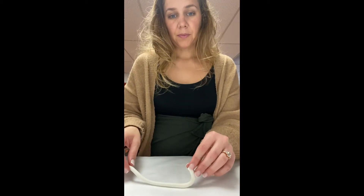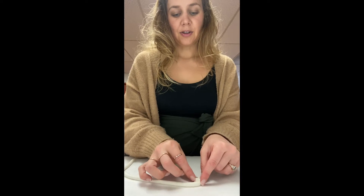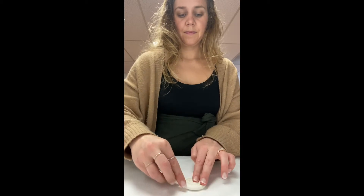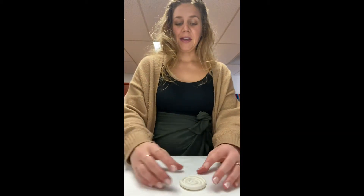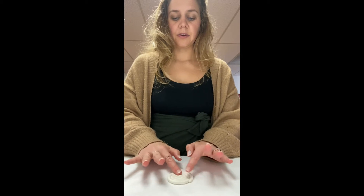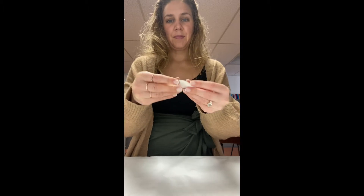Now we're going to start by making a spiral. Tuck this side in like this and then go ahead and just go around. We're making the base. Depending on how big you want your pot to be, you can make the base bigger or you can make it small like this. You want to kind of squish it a little bit so that it stays together. Now that we have our base, you can squish it a little more, make it a little bigger like you're making a pizza.